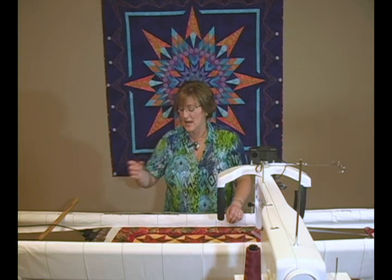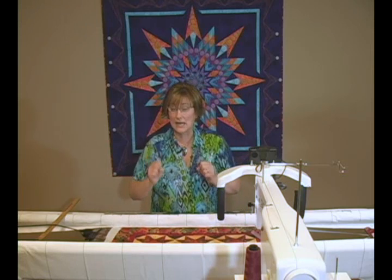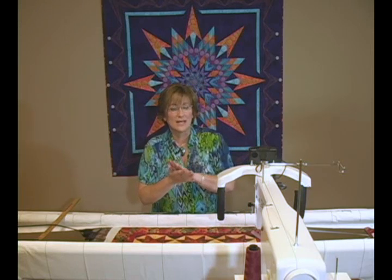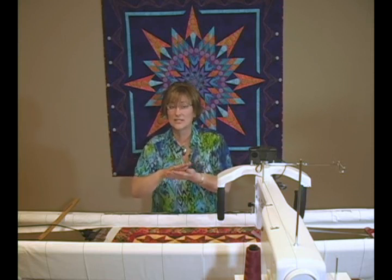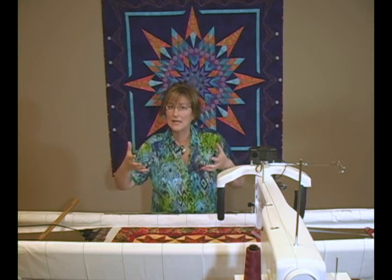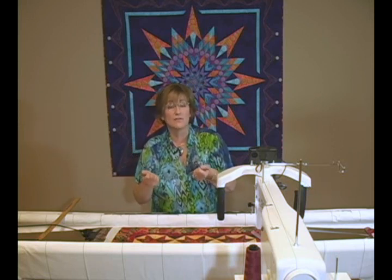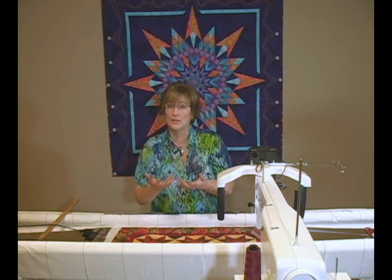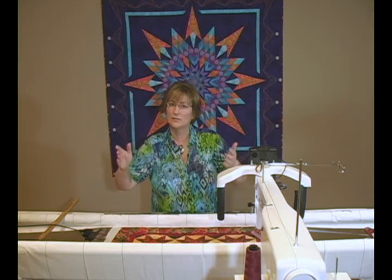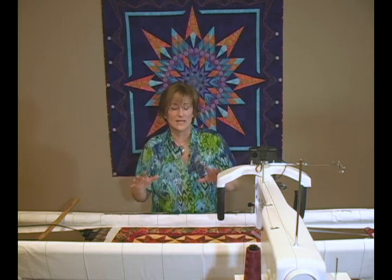Let me tell you why it's important. If you really crank the backing of your quilt tightly, but you don't apply that same tight tension to the top of your quilt, and you quilt those layers together, that tight backing fabric is going to relax just as soon as you take the quilt off of the machine, and it's going to curl to the back and take your quilt top with it, leaving you with a quilt that kind of looks like a mushroom. It's all going to curl around to the back and it's not going to hang nice and flat.